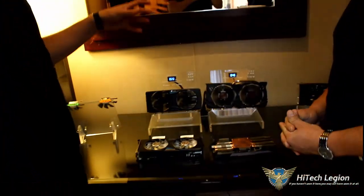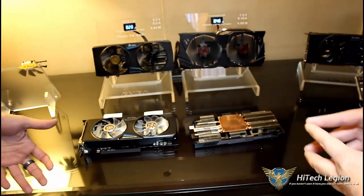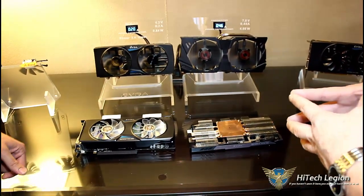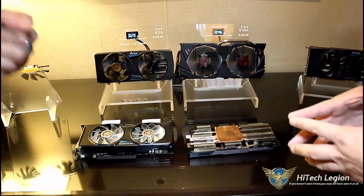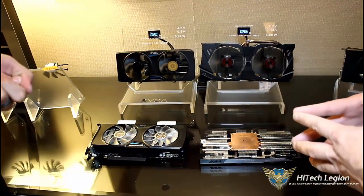In addition to that, we have double ball bearings on the fans, which improve the lifespan of the fan by up to 4X over sleeve bearings. NVIDIA reference cards and EVGA ACX 2.0 both use double ball bearing fans.